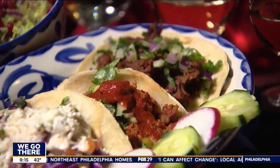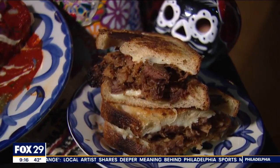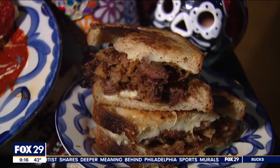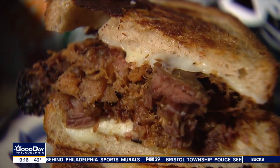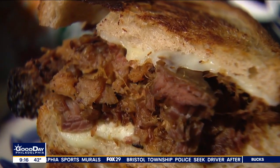At Barrio Queen, we sauté it with a little bit of garlic and olive oil. But if I asked to get like a cheesesteak, could you do it? Absolutely. We have something like that — a carnitas grilled cheese. That's kind of our version. It's got the bread, melted Oaxaca cheese, and carnitas — a slow-braised pork.